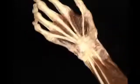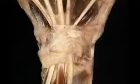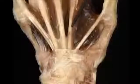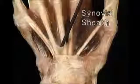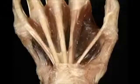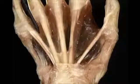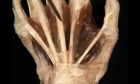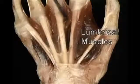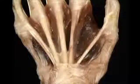Before following the superficialis and profundus tendons into the hand, we'll bring the forearm to the upright position. As the flexor tendons pass through the carpal tunnel, they're all enfolded within a common synovial sheath which extends into the palm. Just as the flexor tendons emerge from the carpal tunnel, the four profundus tendons give rise to four intrinsic muscles — the lumbricals. We'll remove them to simplify the picture.